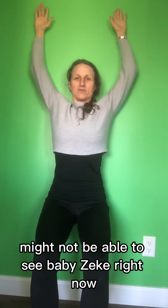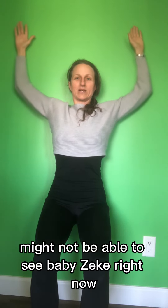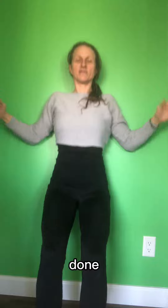Might not be able to see baby Zeke right now, but we can hear him. Wall Angel. Done.